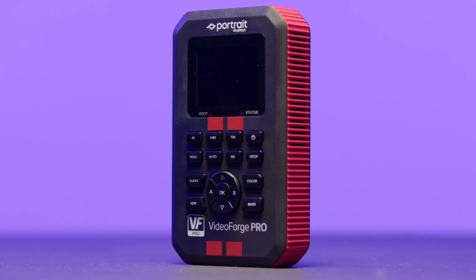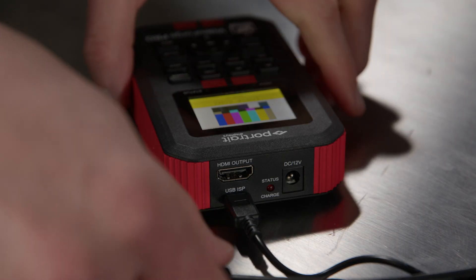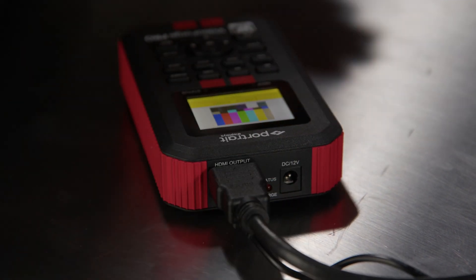Next up, we have Video Forge Pro. For over a decade, Video Forge Pro has been the workhorse of the display calibration industry. In fact, it was one of the very first HDMI test pattern generators to support SDR, HDR, and Dolby Vision. Engineered with both the professional calibrator and the custom integrator in mind, Video Forge Pro has a built-in battery that allows the user to roam freely.